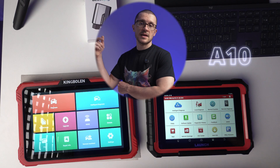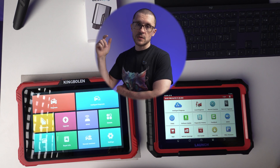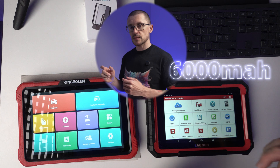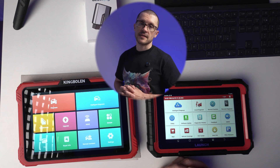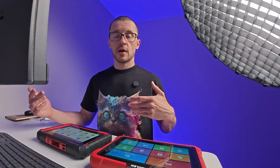The X431, on the other hand, has only an 8-inch screen, running the same Android 10 with a 4-core 2 GHz CPU — different CPU, same values — 4 GB of RAM, 64 GB of storage, a 6,000 mAh battery, 2 years of free updates, and standard CANFD and DOIP. Both units connect to the vehicle the classic way via cable, which means you never have to worry about arriving at a vehicle without a charge or charger. Cable is the safest way, and also the most reliable method when doing programming.